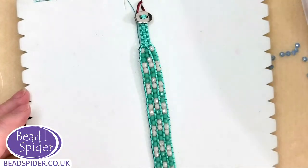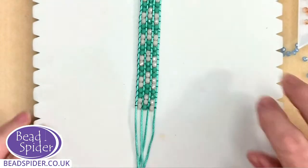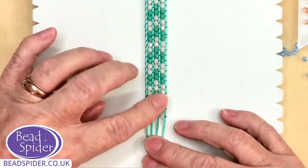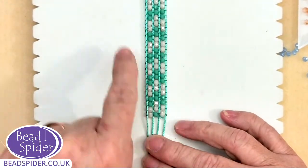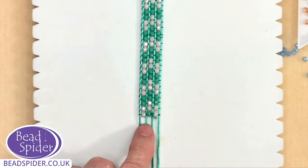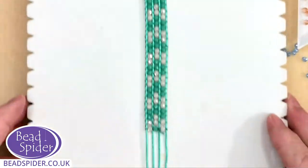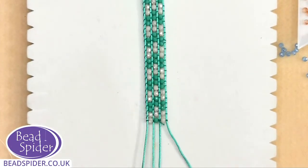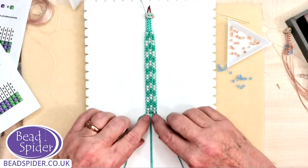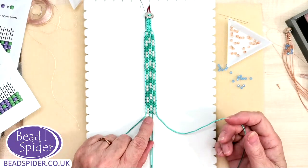If rat tail is all you've got, that's fine — you can still use that method. Now to finish off: we've done all our length of crystals, and this one's got a nice chevron pattern. I need to make this end the same as the other end, so I put my two middle cords as the base cord and the two working cords are on the sides. This first row is very important.